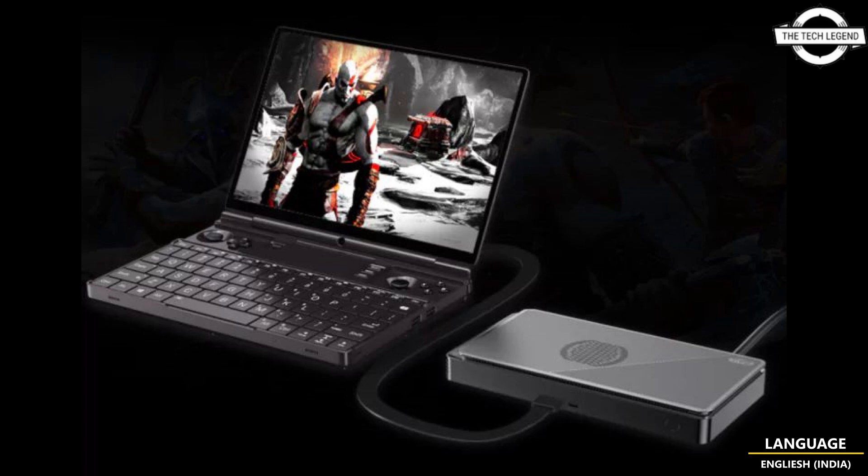The company provides a range of benchmarks comparing the GPD G1 eGPU with the Nvidia RTX 4070 desktop and RTX 3070 mobile GPUs. The Radeon RX 7600M XT puts up a really good fight and even wins against them in synthetic benchmarks. Overall gaming performance at 1440p resolution is also very good.